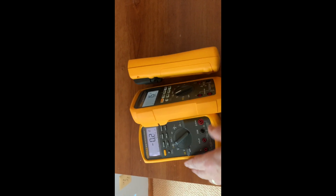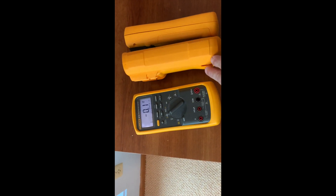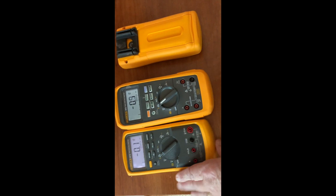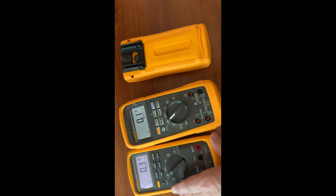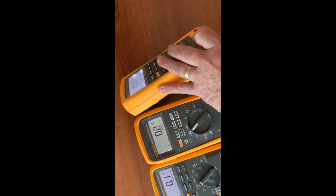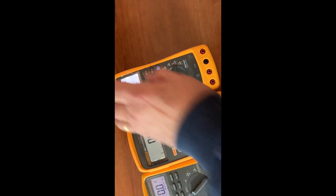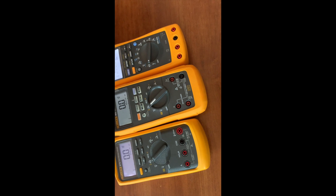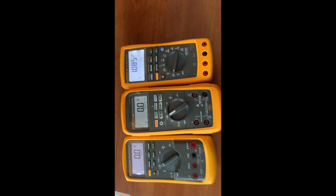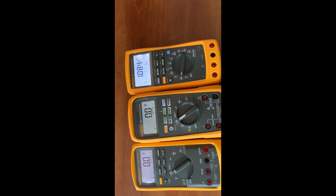The 87 has always seemed like a big meter to me, but this 28 is way larger. Looking at height, with the tops lined up you can see how much larger it is at the bottom. I guess it's all that packing and padding for the three-meter drop rating.